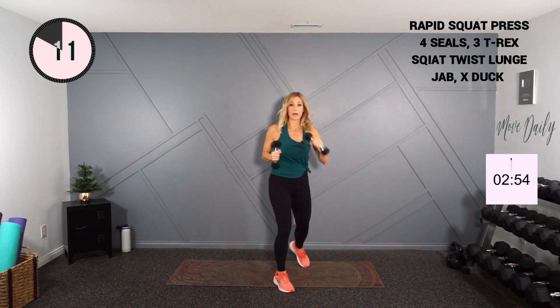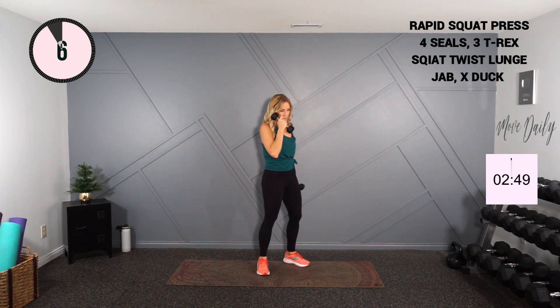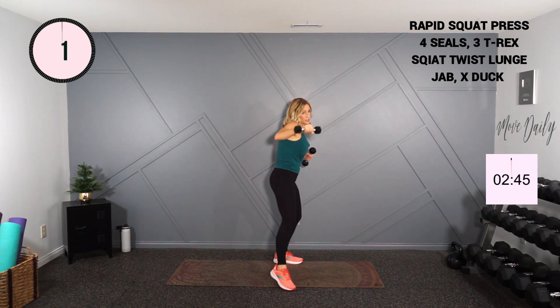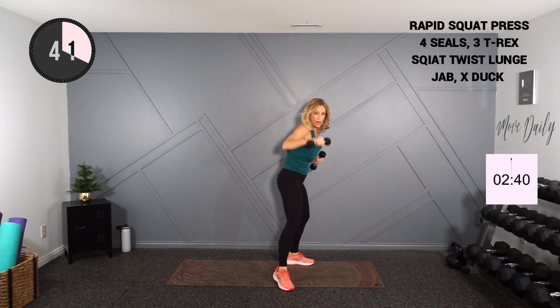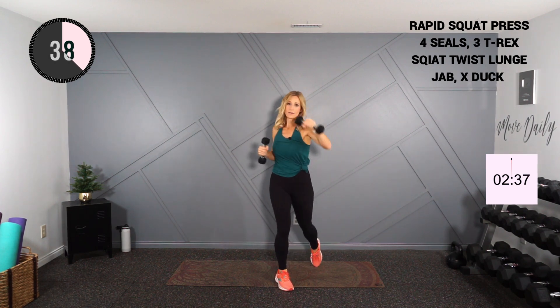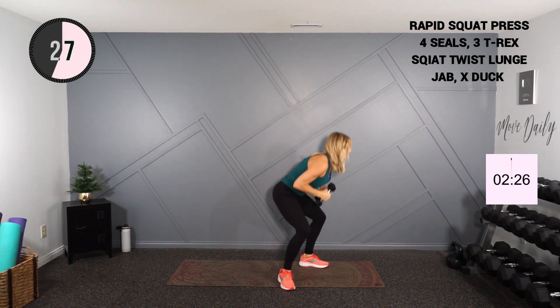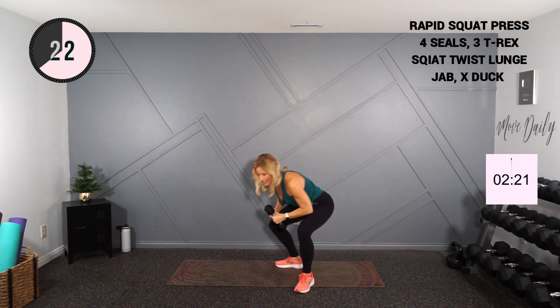Shake it out — that was fire on the quads. We're going to do a jab, cross, duck under. I'll call half and then we'll switch directions. Side stance — jab, cross. So one, turn, duck, punch, cross, that's it. Last one on this side and turn — jab, cross, and duck.